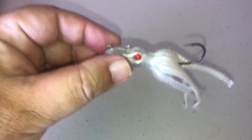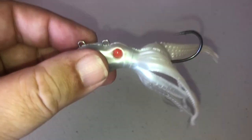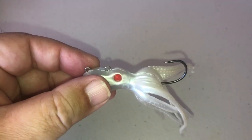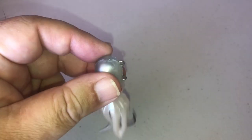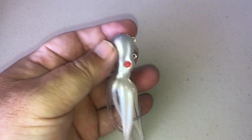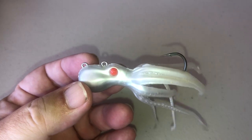Put it on that other eyelet and you're going to make it rise and fall at a medium type of angle. You can cast these from shore or over the boat, and jig them from a kayak or a boat. It's very versatile, has a good weight to it, and extra skins are available as well.